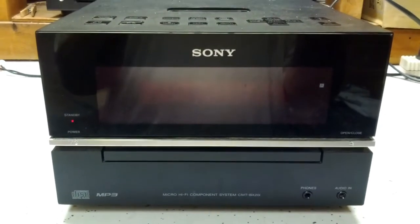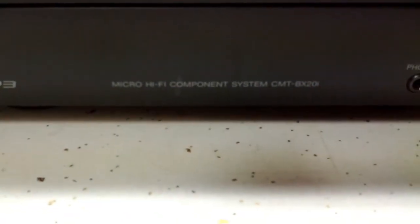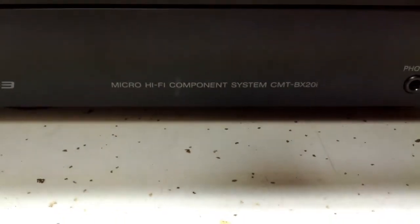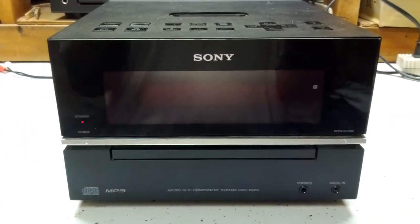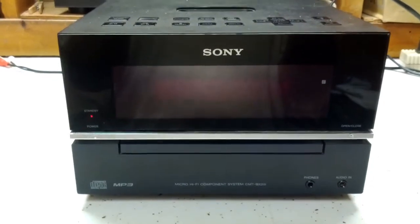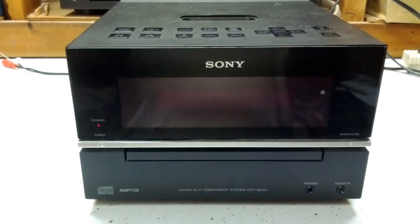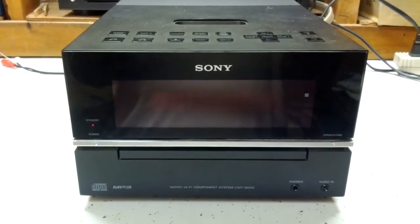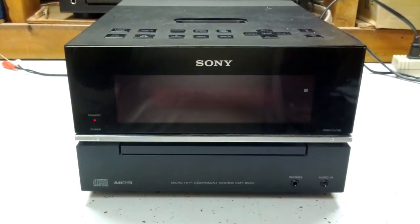I thought today we would give a quick look at this Sony micro hi-fi component system, the CMT-BX20. I got this from a co-worker at work — he decided to donate this to my channel, and if you are watching, thank you very much, I really appreciate it.